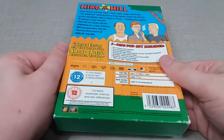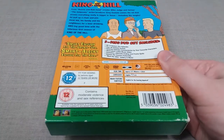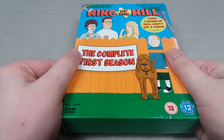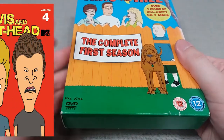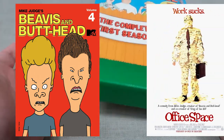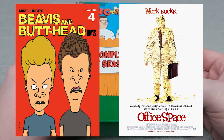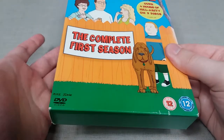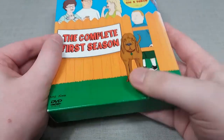King of the Hill is a show that I have pretty much always been aware of. It came out back in 1997 and is created by Mike Judge, who obviously created Beavis and Butthead and then went on to create movies such as Office Space, which is one of my all time favourite comedy movies. King of the Hill is just a show that I never really got into, so this series is still relatively quite new to me.